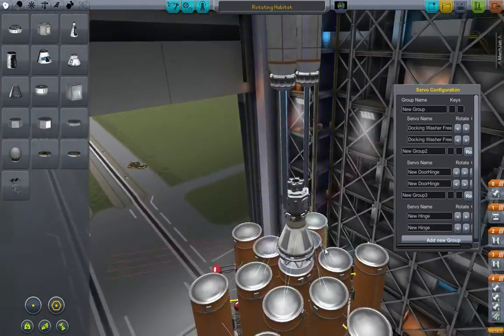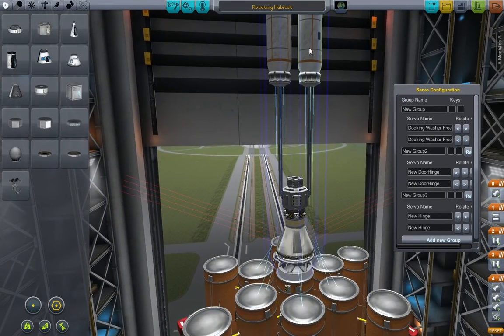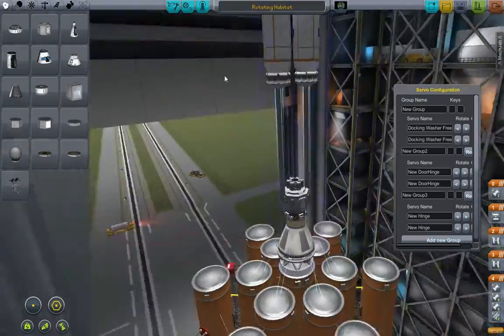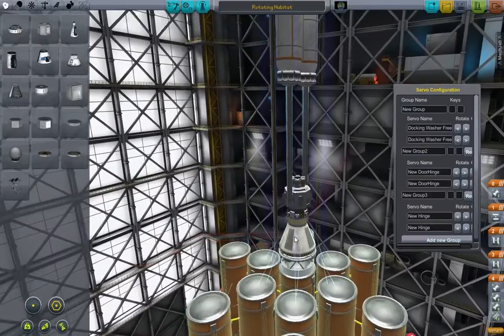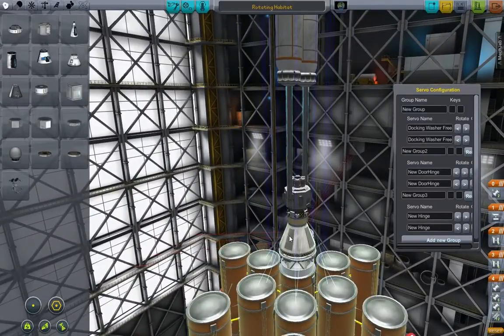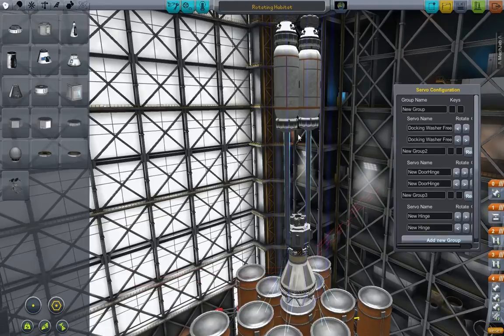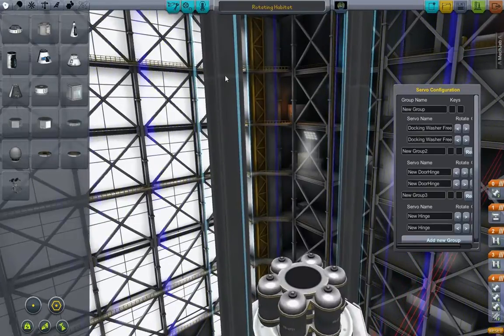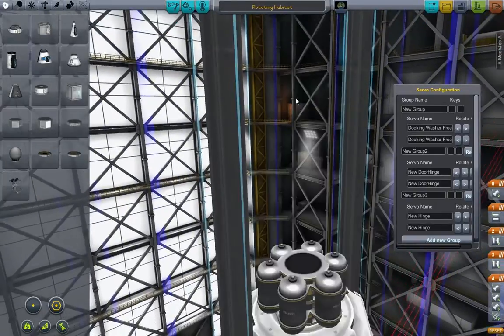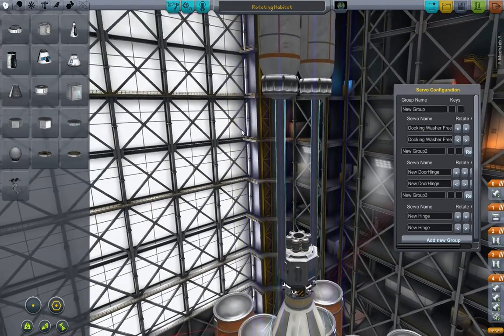We've got struts galore here — loads of struts everywhere. The reason being, I want things to be as stable as possible. If this isn't in use or doesn't work as intended, at least we can use these sides to keep it all stable. These quantum struts here are really here to reinforce this join — I'm a bit worried that when this starts spinning they'll just fly off, so at least the quantum struts are there to help it out a little bit.